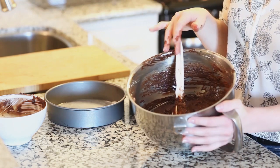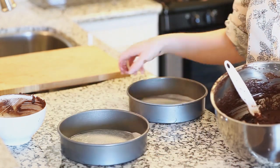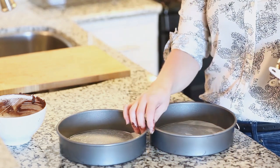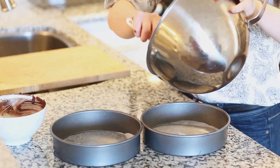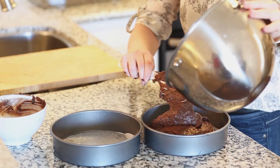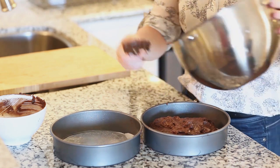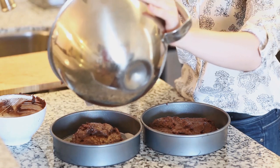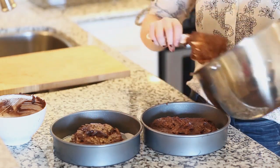Now I'm ready to pour into my cake pans. I have two eight-inch cake pans lined with parchment paper and sprayed on the sides with non-stick spray. I'm going to divide the cake batter evenly between the two pans. My oven is preheated to 350 degrees Fahrenheit. I'm going to bake these until the center is completely done — you can check by inserting a toothpick into the center.